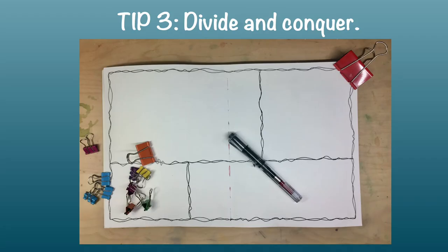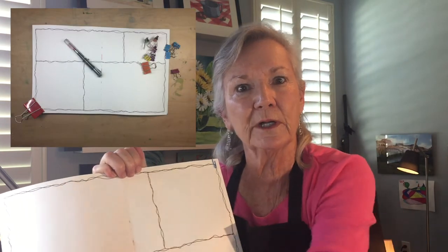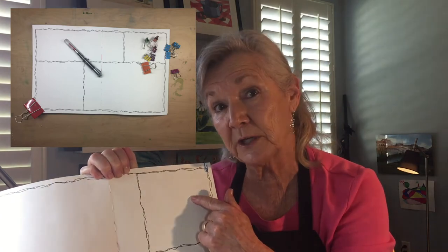Tip number three: divide and conquer. Another way to get over your fear of the white space is to cut it up into smaller pieces — add a grid or a border that makes all this territory a little more manageable. Then you can fill in smaller sections at your leisure.